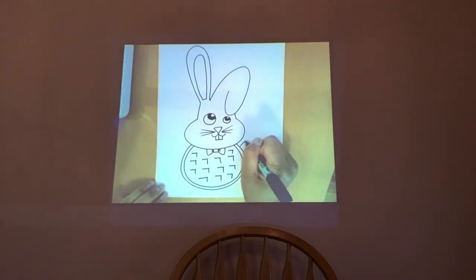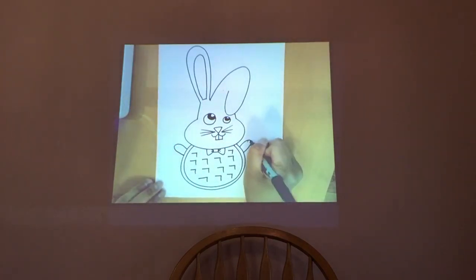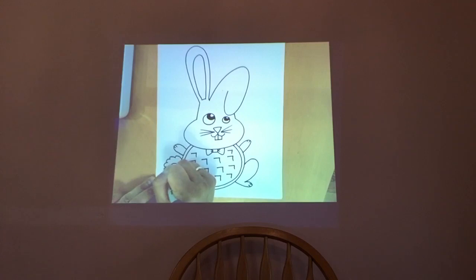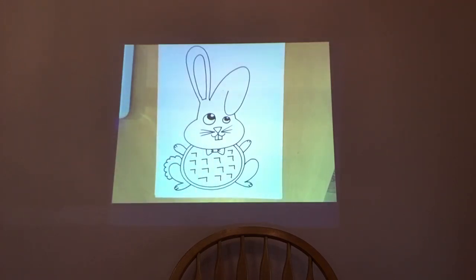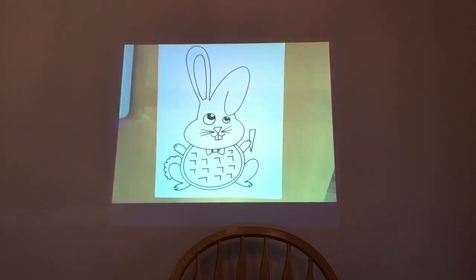Now let's add some body details — add one paw here, another paw here, and another paw here. If you want, you can add details on the paw. I'll pause here for a while — get it, pausing for paws! Then add one leg here and another one here; you can add details if you'd like. Then add a furry, puffy tail.